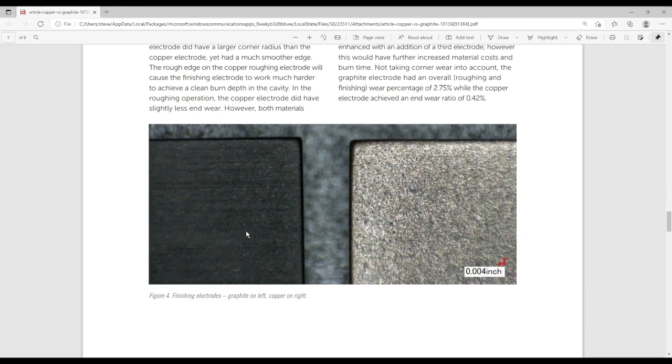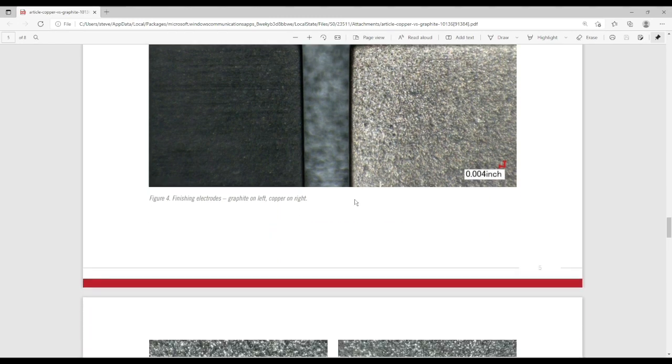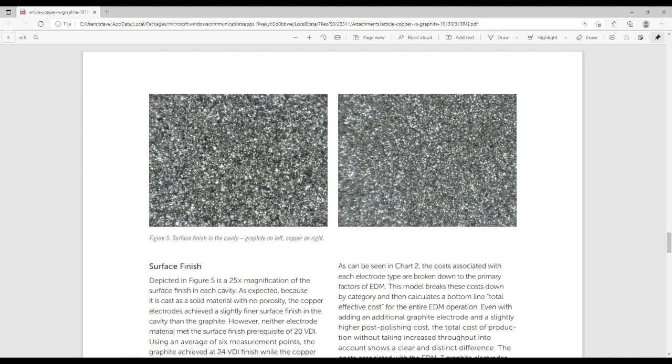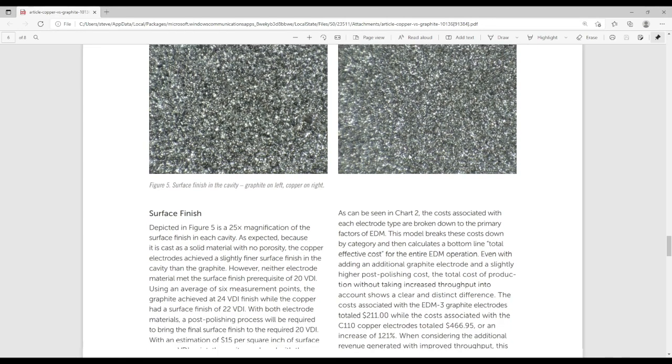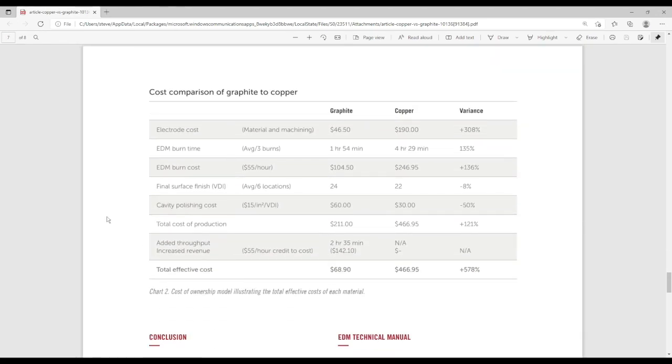Here's the second electrode — graphite on the left, copper on the right. The copper has a better finish but still didn't make as sharp a corner as the graphite did, which is surprising. This is a 25x comparison — graphite on the left, finer copper finish on the right. And here's a cost breakdown: the graphite versus copper material cost difference is about 300%. Burn times are faster by 135%. This chart explains why people should move to graphite for the majority of work done in steel.